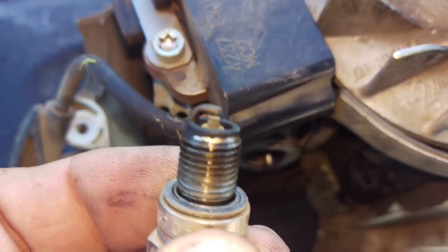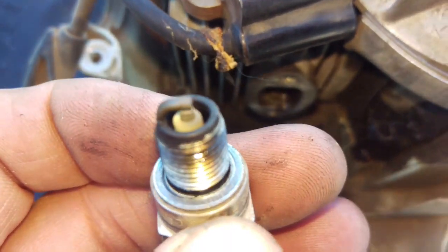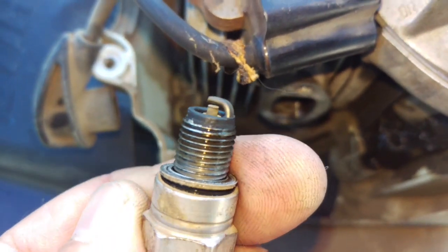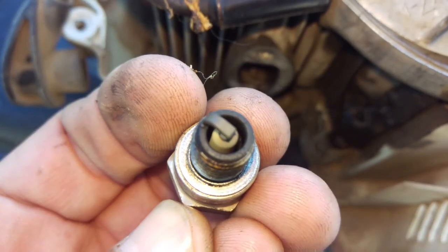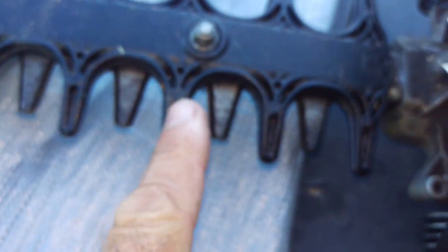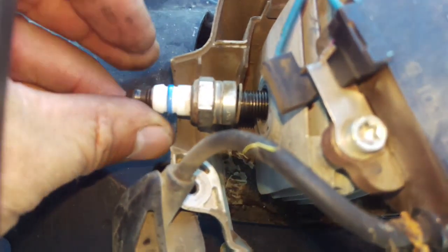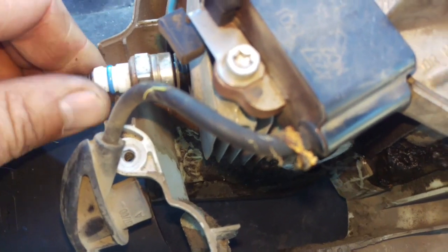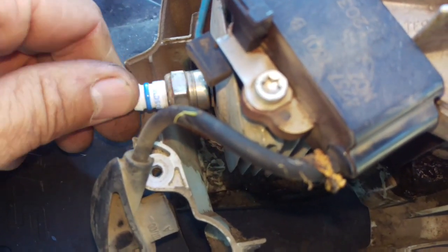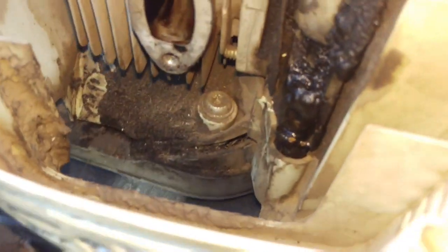He runs about a 40 to 1 mix. Here's the plug - it looks just about perfect. A little bit of carbon on the bottom part of the plug, but that's absolutely nothing serious. It's a nice machine - it's in for a sharpening. Generally, if one thing's going wrong with one machine from the same owner, it's gonna go wrong with the rest of them.